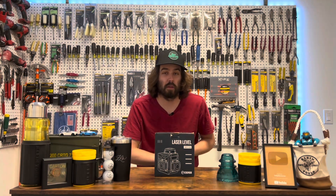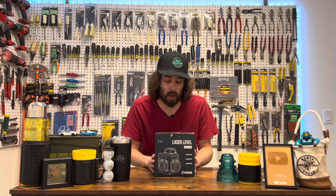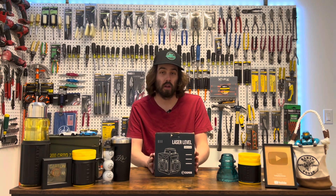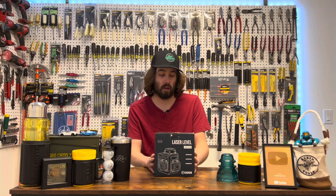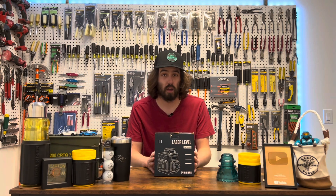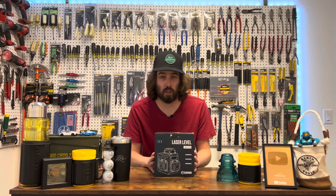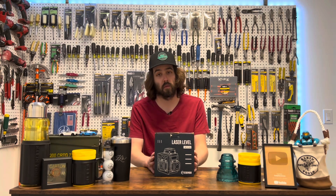Welcome back, thank you for stopping by. Today Sigmund sent me a three-plane laser, which they were kind enough to do. I'm going to check it out and let you guys know what I think. I already took it to work and have been using it for a bit, and I think it's pretty sweet — and for the price, I think it's a steal. I'm going to open it up and show you what's inside, give you a demonstration, and then let you go.